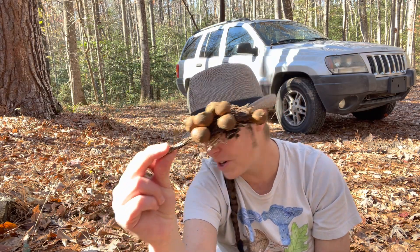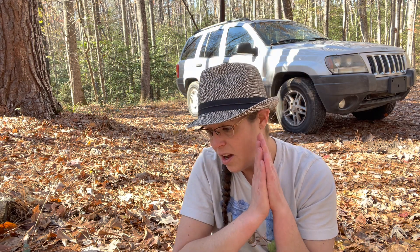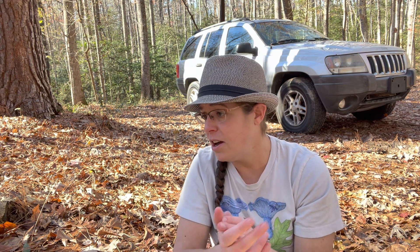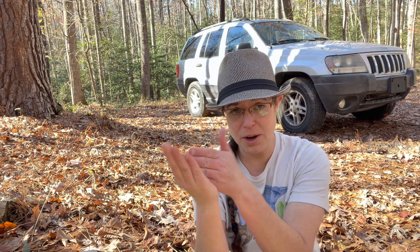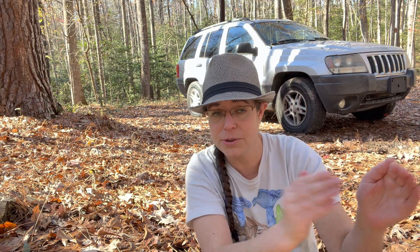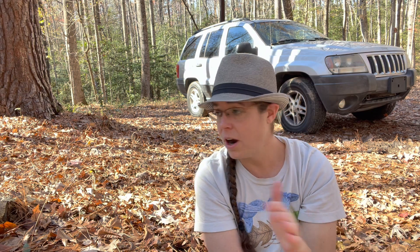I don't eat puffballs very frequently, but they are quite tasty. You want to make sure the inside of the puffball is nice and white and firm — kind of like tofu — and you don't see any features on the inside. It's very important to note that Amanita mushrooms, some of which can be quite dangerous, will form in little eggs of tissue that can look like a puffball. So if you cut one open and it's firm with no features, you're in puffball territory. If you open it up and there are any features or patterning on the inside, you're dealing with a different critter — it could be an Amanita, a scleroderma, or a rhizopogon.